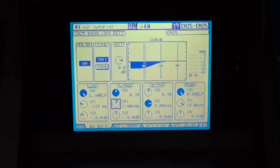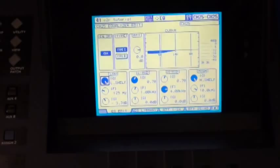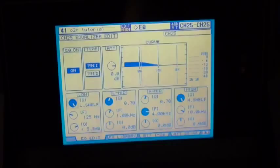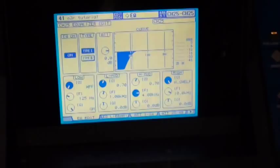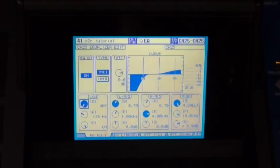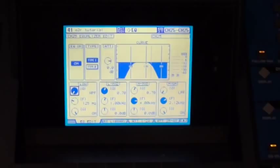This is actually a fairly powerful EQ because each band can do multiple things. The low band EQ right here can be either a low shelf or a parametric EQ, and if you turn the EQ all the way to the side, you end up with a high pass filter. So the low band EQ is actually three types: high pass filter, fully parametric EQ, or low shelf EQ. The high band has the same idea — it can be a high shelf EQ, fully parametric EQ, or a low pass filter. Your low mid and high mid bands are both fully parametric. So there are a lot of different EQ capabilities on this console, and all the EQs can be automated as well.